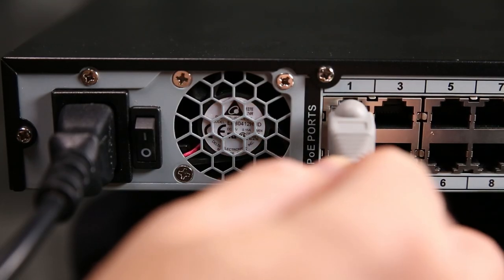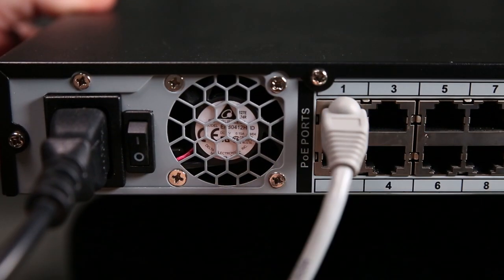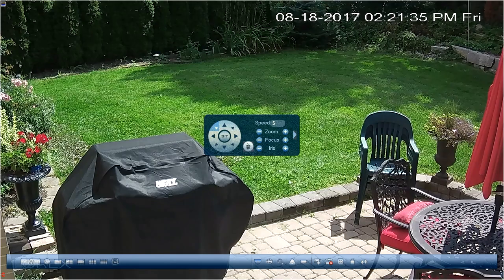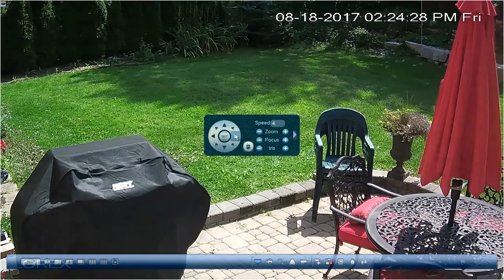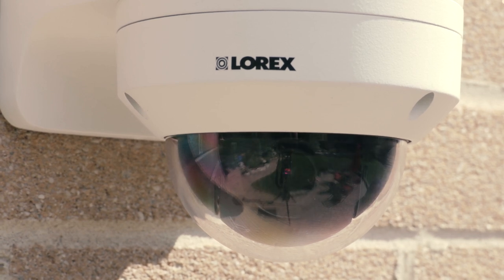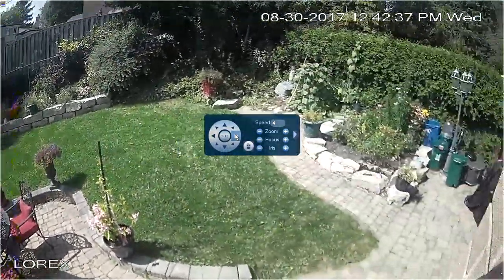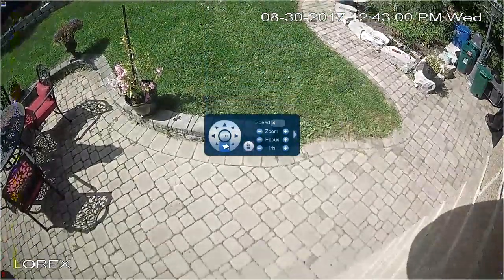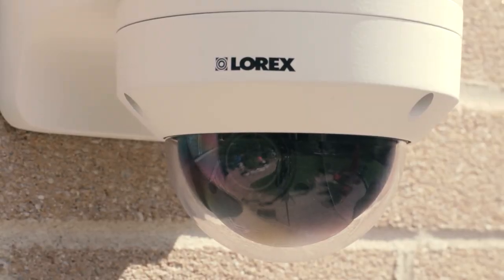Once you have mounted and connected the camera to your NVR, you can unleash its incredible PTZ functions. Under the Pan, Tilt, Zoom menu on the NVR, you can manually move the camera both up and down and side to side. You can also zoom in and out with either autofocus or manual focus adjustments.